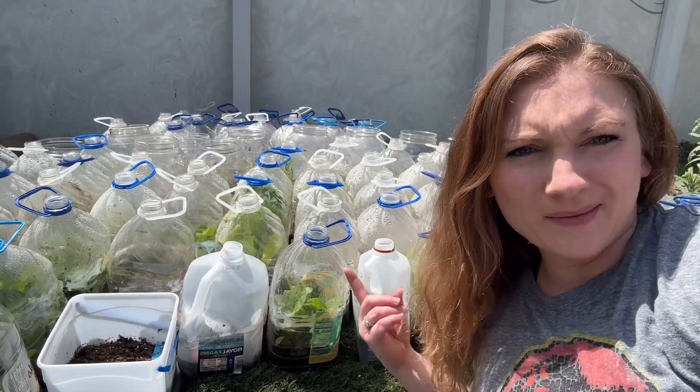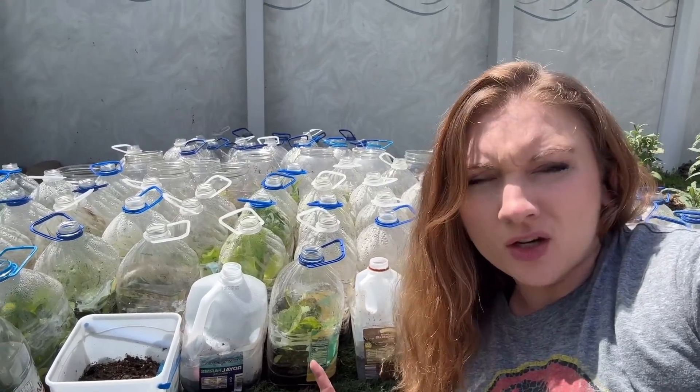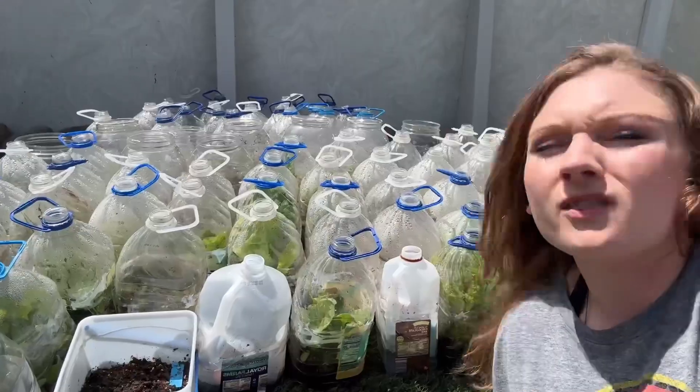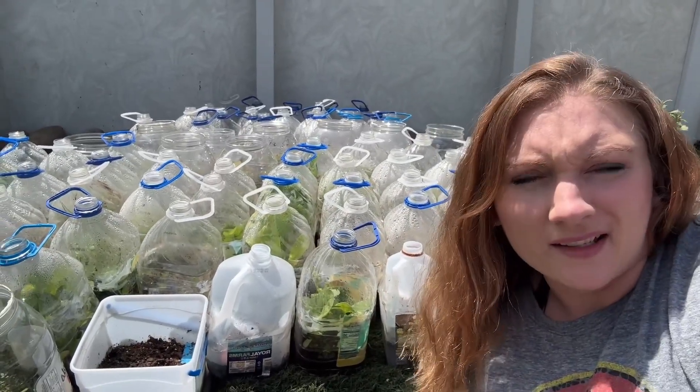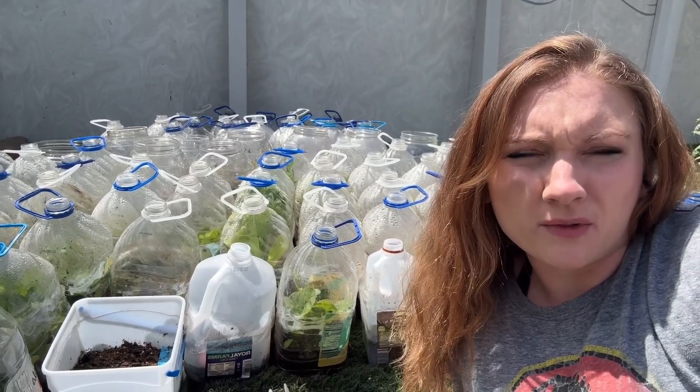Okay everybody, it is time to open up the rest of the jugs. I have filmed a couple of videos and I will insert clips of some of these I've already opened. I've already opened up my brassicas and things like that. I have done a winter sowing reveal for the past two years, so this is going to be my third winter sowing reveal.